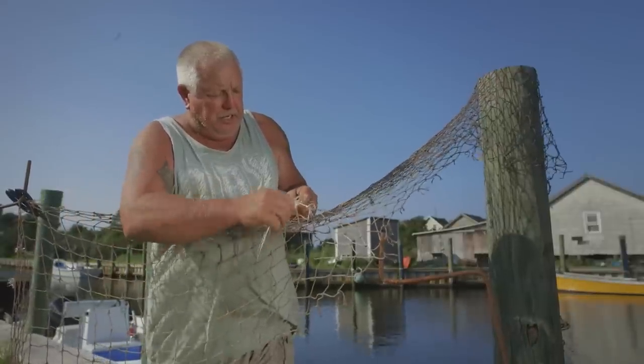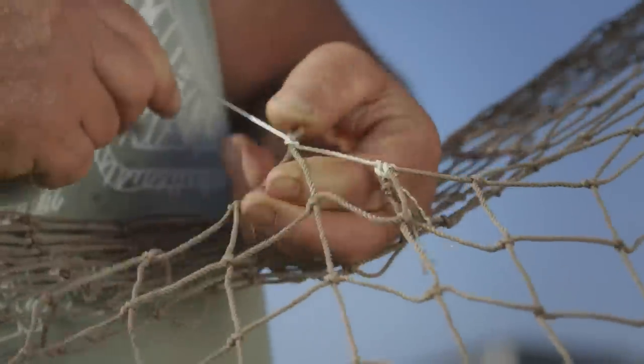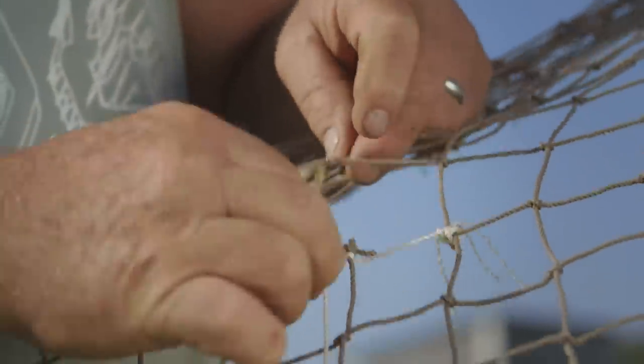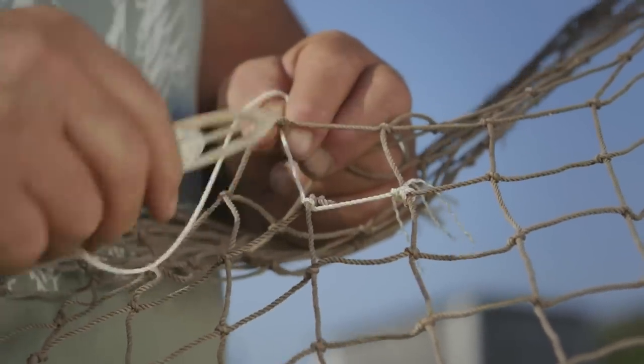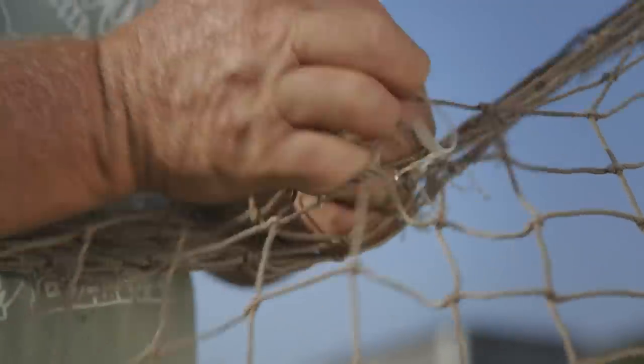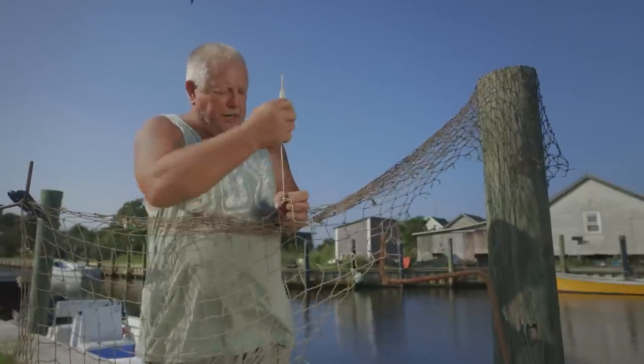You try to gauge it knot to knot — you try to get that knot even with that knot. That way your holes aren't different sizes. You bring this knot up and you seize this end down with a double knot, and that completes that little repair.